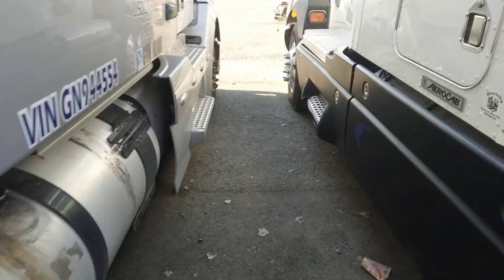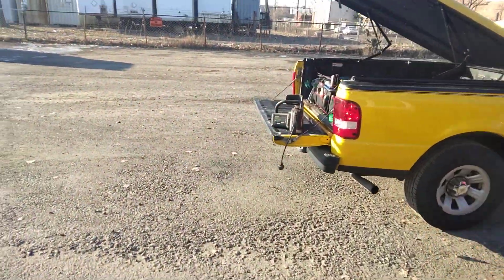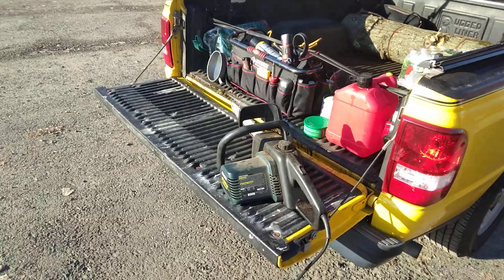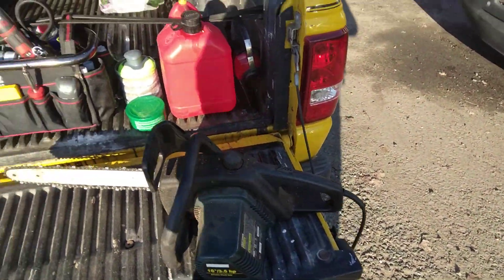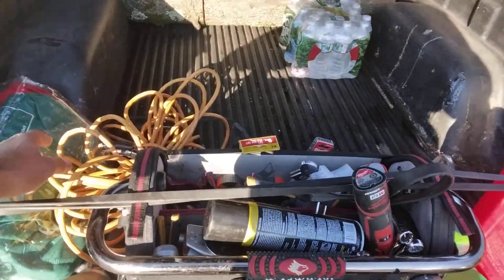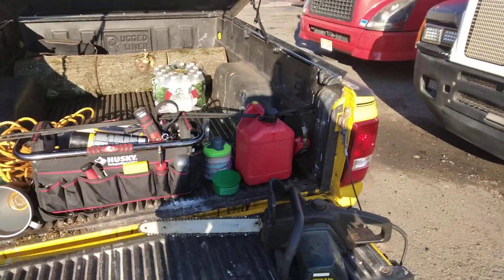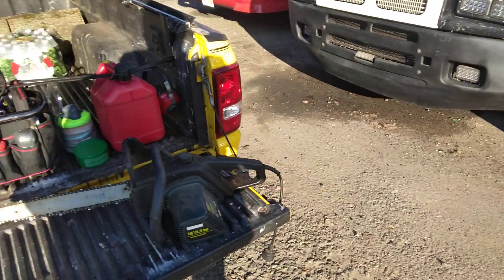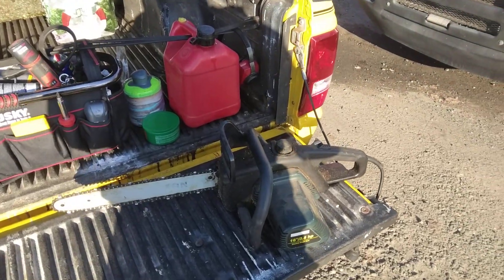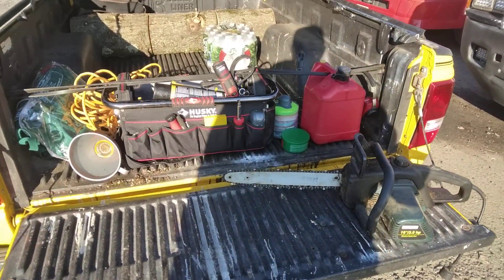That's pretty much it. Here's the chainsaw — it's electric. I took my extension cord; we have a plug and an inverter inside the truck, so I hooked it up and cut that piece of board. I'm gonna finish getting this together.